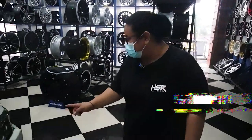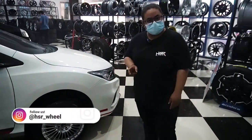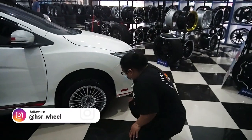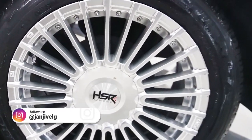Di samping gue ini udah ada Honda City yang lagi ganti velgnya. Ini diganti pakai HSR Amarasi, ring berapa? Ring 16.